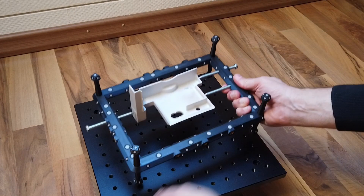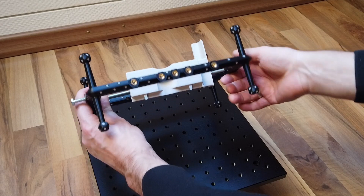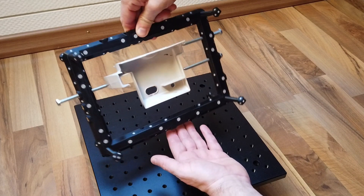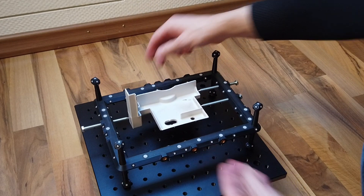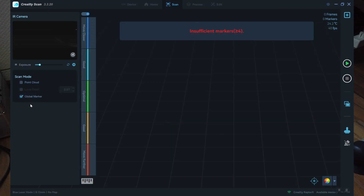This is how the object clamped into the 3D scanning frame looks like. First, we need to register the markers by using the Global Marker Registration feature. By this, the scanning software knows the exact position of the 3D scanner 360 degrees around the frame.